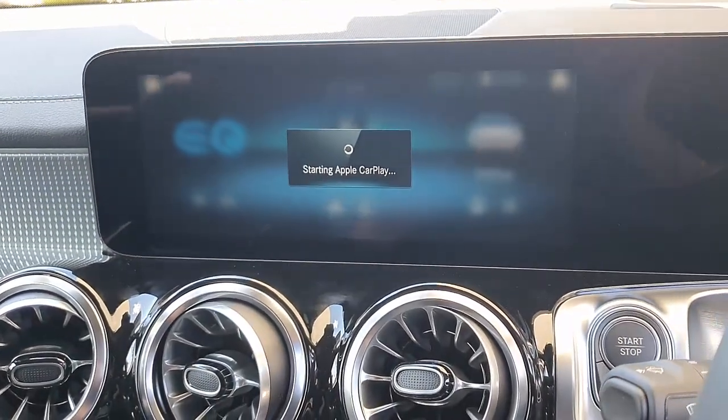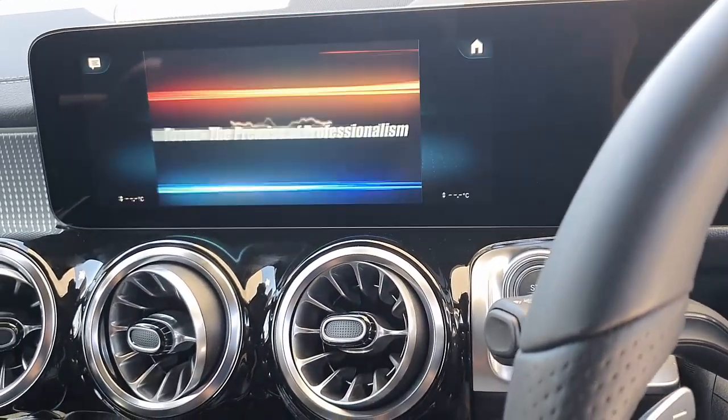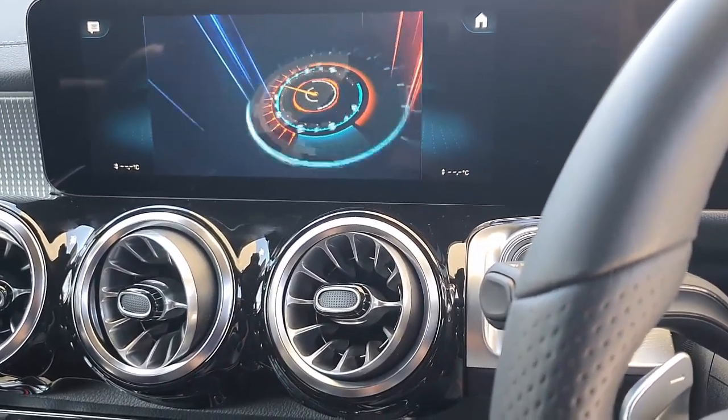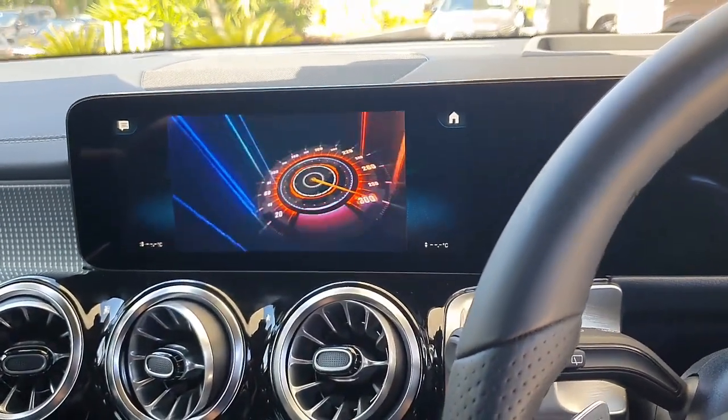Just wait a few seconds until the device is recognized by your car radio, and off we go. It's loading, and once it's uploaded, it's going to show you a new interface where you're going to be able to do a lot of extra stuff with it.